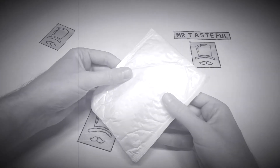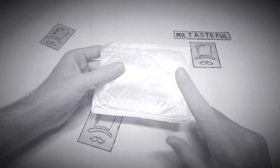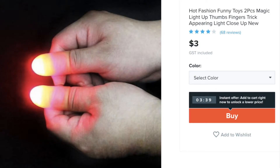The ability to enhance your hands with superpowers all lies within this package. It's a two-pack of magic light-up thumbs. Watch out Copperfield, here comes Mr. Tasteful. Let's open it up and then we'll give it a Mr. Tasteful score.